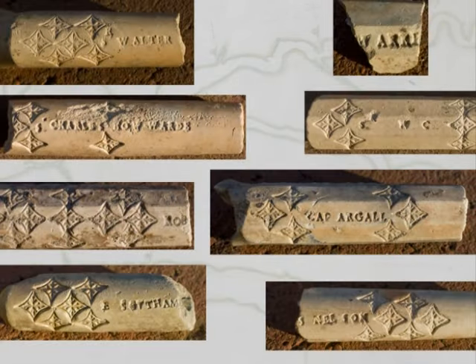One of the big surprises to come out of this well were these tobacco pipe stems you see here, made of local Virginia clay, and stamped with the names of some of the key figures in the Virginia Company and in England at the time.